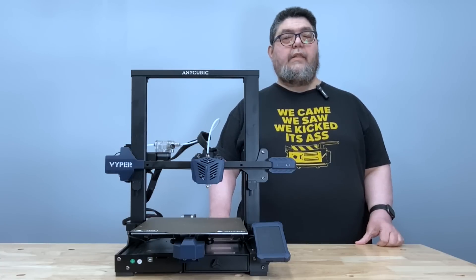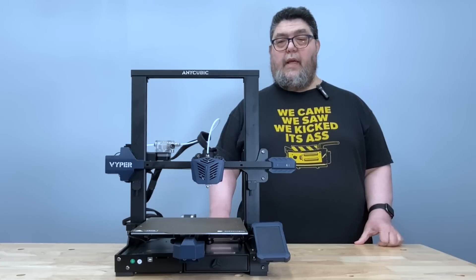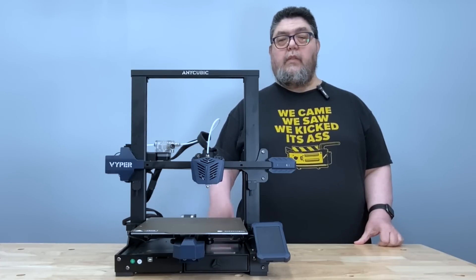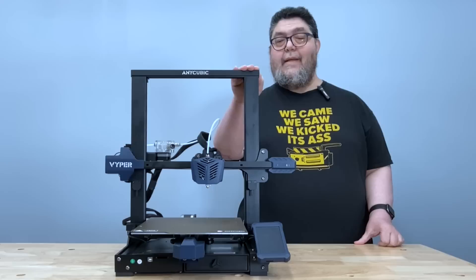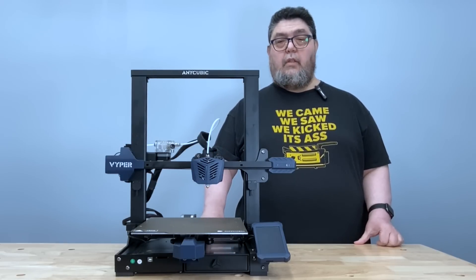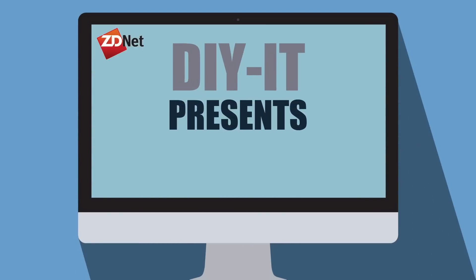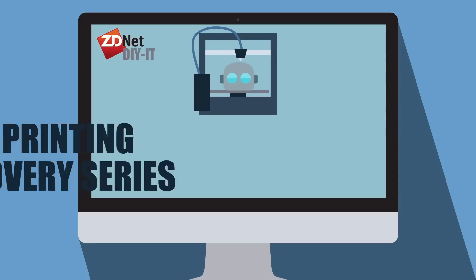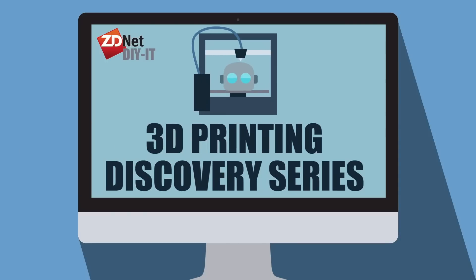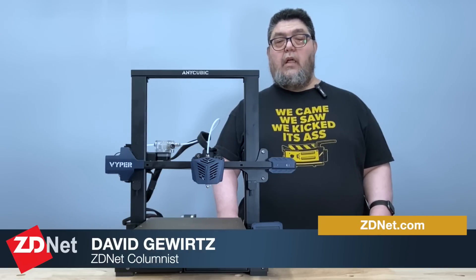Welcome to ZDNet's DIY IT Project Lab, where I'm testing 3D printers for your entertainment and edification. Today, we'll be looking at the Anycubic Viper, an inexpensive yet very full-featured Bowden Drive filament printer. My name is David Gewertz, and you're watching ZDNet's 3D Printing Discovery Series, which is part of my DIY IT column.